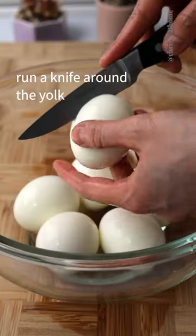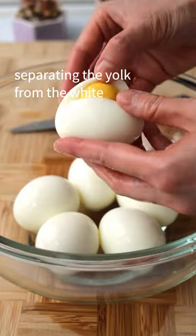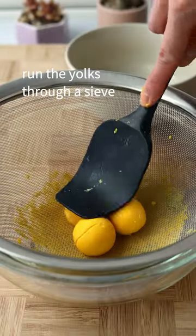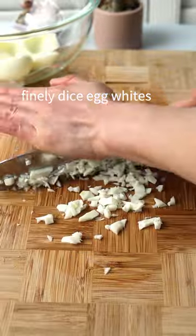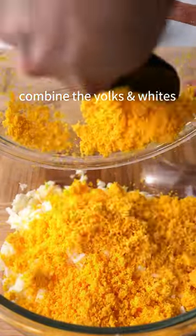Crack and peel your eggs. Run a knife around the yolk, separating the yolk from the white. Run the yolks through a sieve. Finely dice your egg whites, then transfer to a bowl and combine the yolks and the whites.